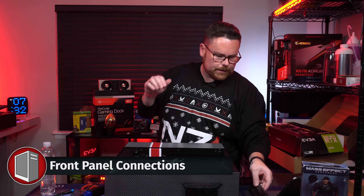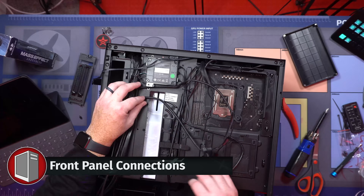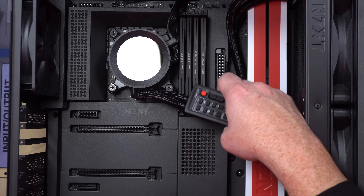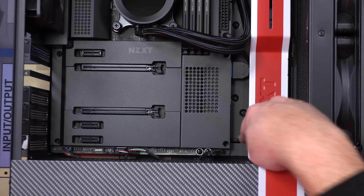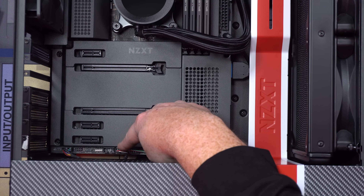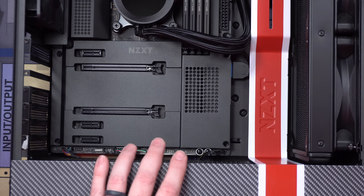Okay, let us turn this over and get our front panel hooked up. We hooked up our USB-C right here, USB 3.2 right here — that's our front panel connector. We've got USB 2 from our AIO pump, USB 2 to our hot fan hub, and we've got HD audio. Those are all the front panel connectors.